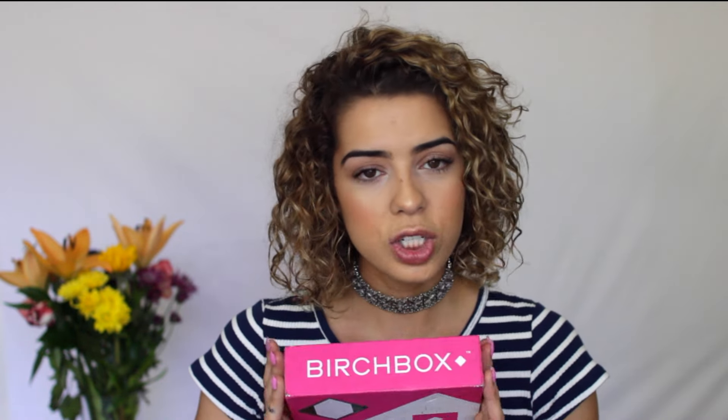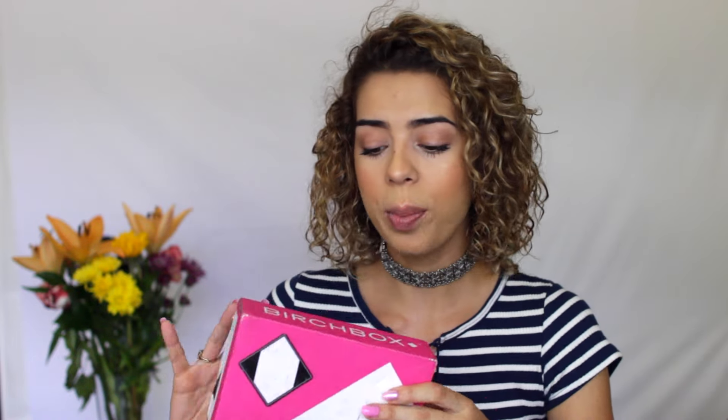Hey guys, it's Anna. Welcome back to my channel. So today I'm doing an unboxing for the Birchbox April Beauty Box. I'm really excited to open this up.